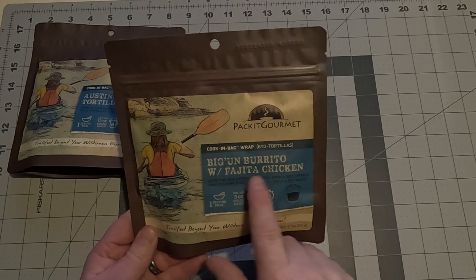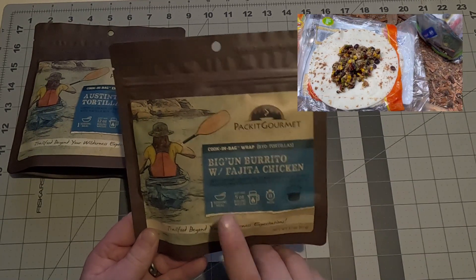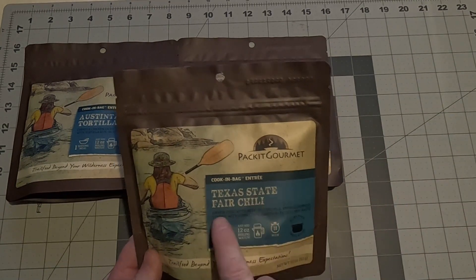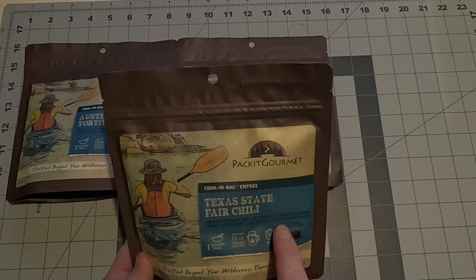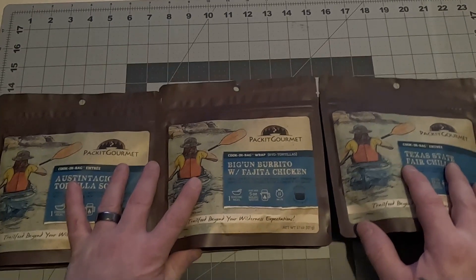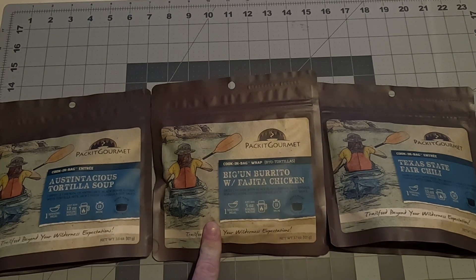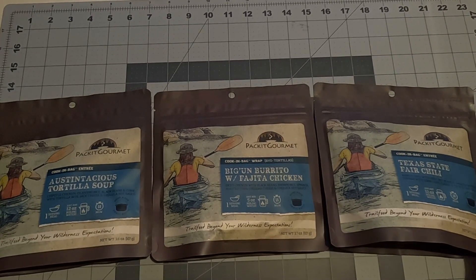Dinner number two is the Biggin Burrito with fajita chicken — diced chicken with black beans, brown rice, spinach, roasted corn, cheddar cheese, and Cholula hot sauce. One serving, five ounces of boiling water, 15 minutes. The final dinner is the Texas State Fair Chili — ranch chili with beef, red beans, smoked peppers, topped with corn chips, cheese, and Texas Pete hot sauce. One serving, 12 ounces boiling water, 10 minutes. I've had the Biggin Burrito before — very good. You can actually tell what all the ingredients are; none of it is mush.